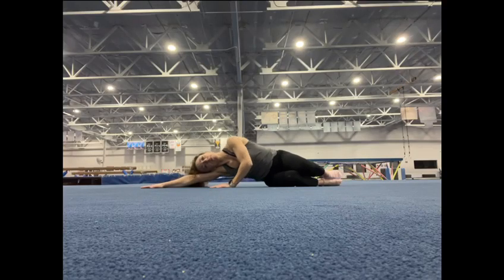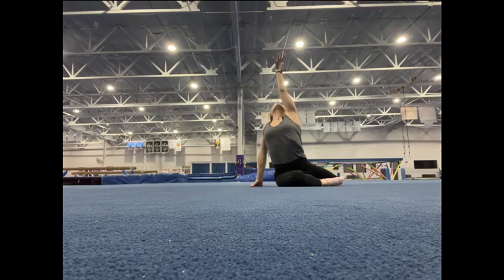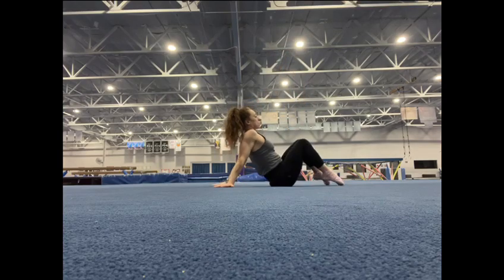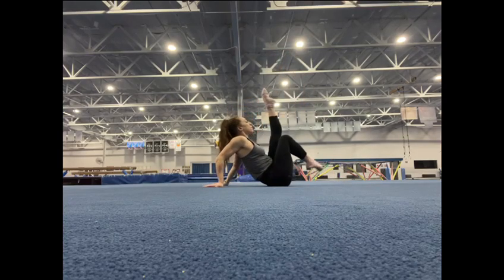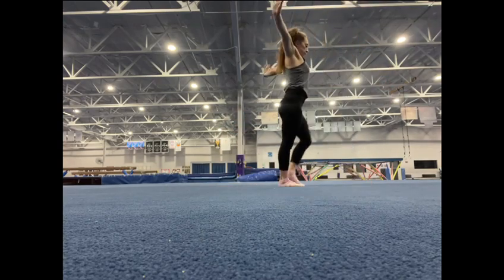This is the front view of the starting pose. The right arm is extended on the floor, and as the music starts you begin to move. The following video will show the timing for the beginning and the rest of the choreography.